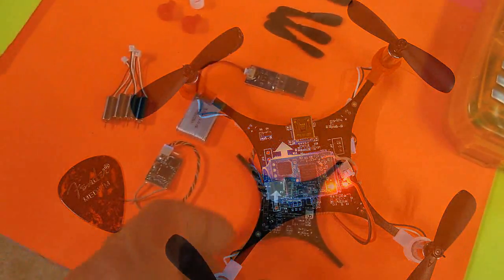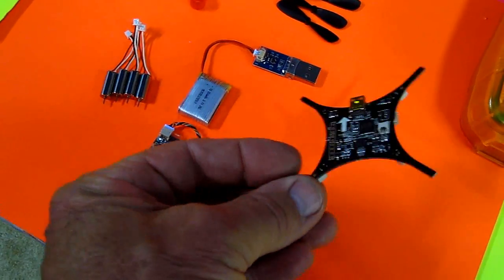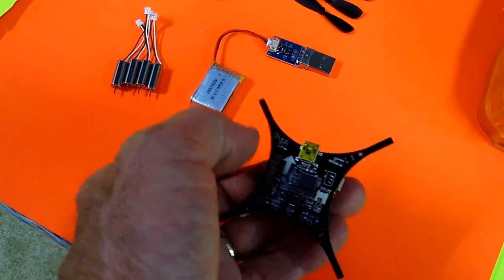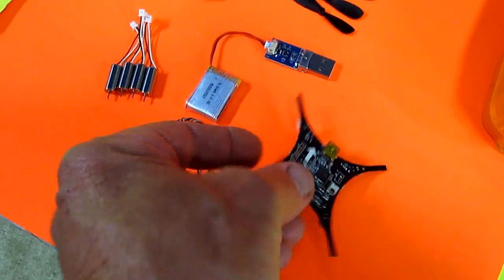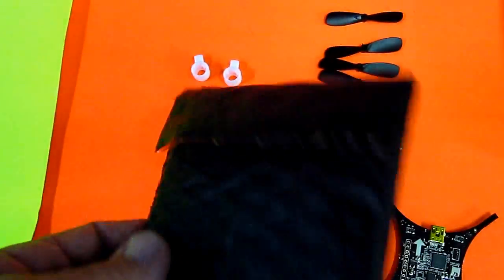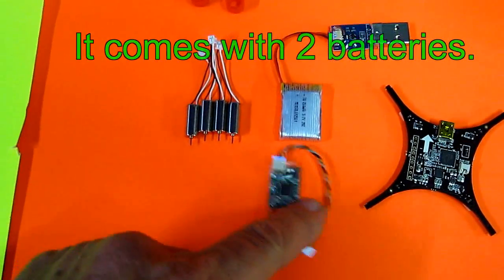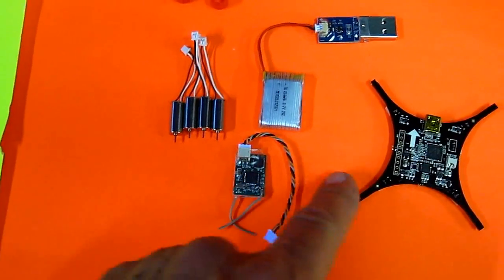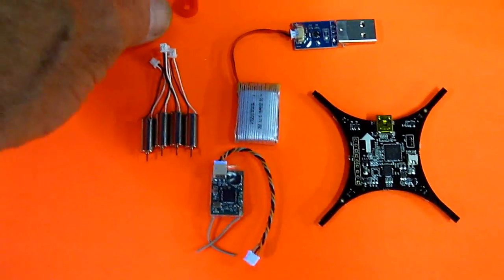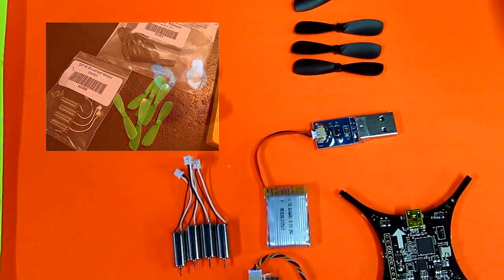Hey folks, I ordered a pocket quad today and it came. This is supposed to be the smallest quadcopter in the world. It comes in a kit — it all came in this little bag right here. We have a battery and charger, 4 motors, a satellite receiver, the frame and brain, and 4 motor mounts and 4 propellers. I bought some extra propellers — I got some green ones so I'm going to put those on it.